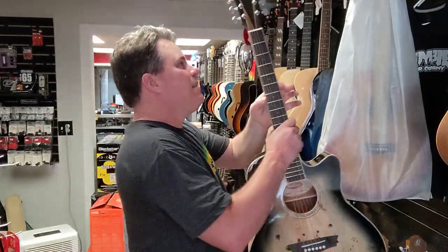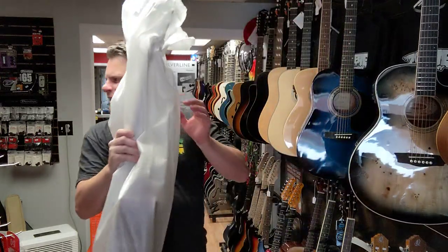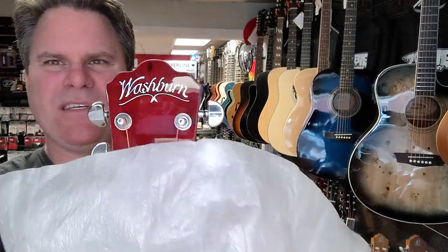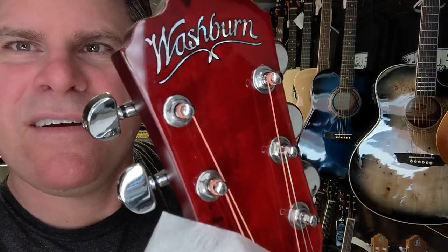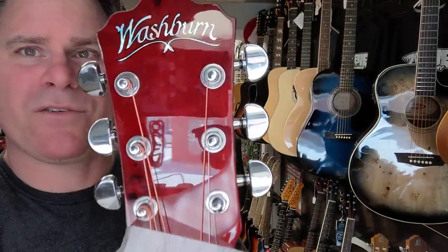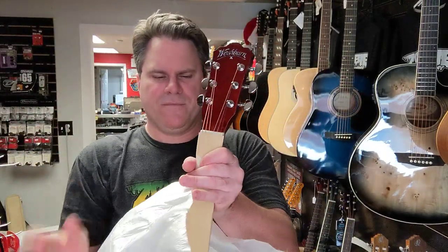All right, let's get to our next one — it's going to be the amber fade. Yeah, amber fade. See, it's got action going on with its headstock as well. Washburn looks great at the top there. All right, second verse same as the first.